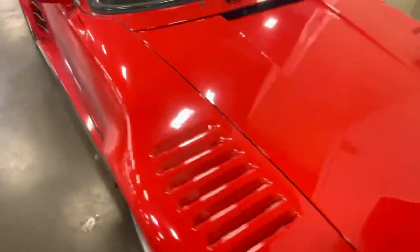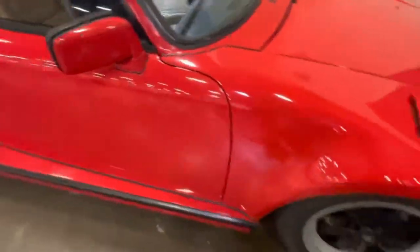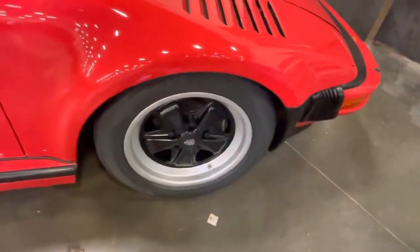Here it is right here. You can see the paint — it's just really good paint on it. Those are the wheels that we just redid. Here's your glass, which is correct for the park.